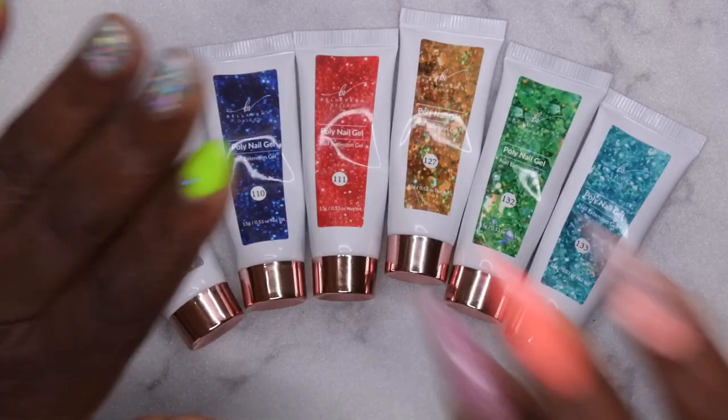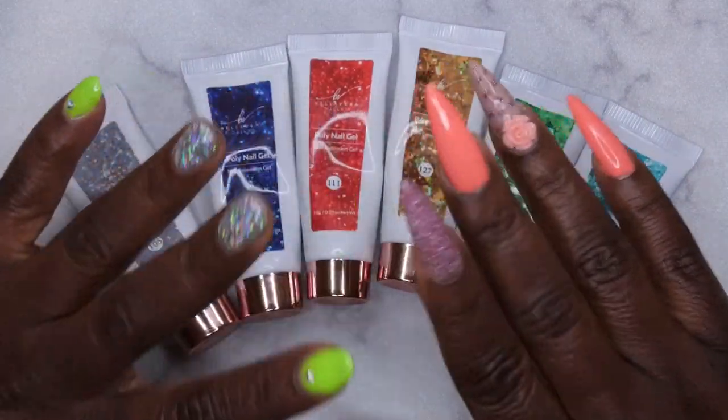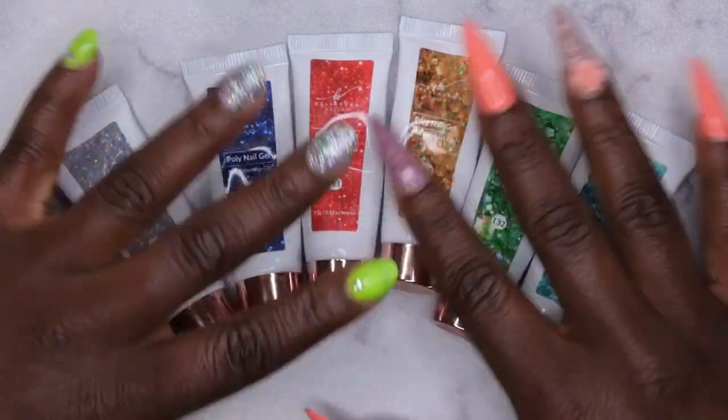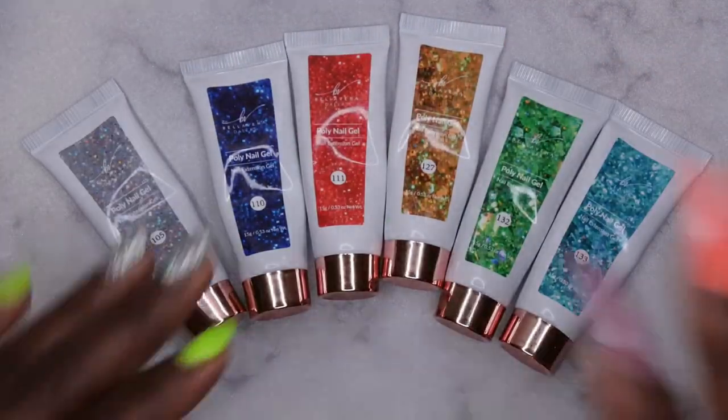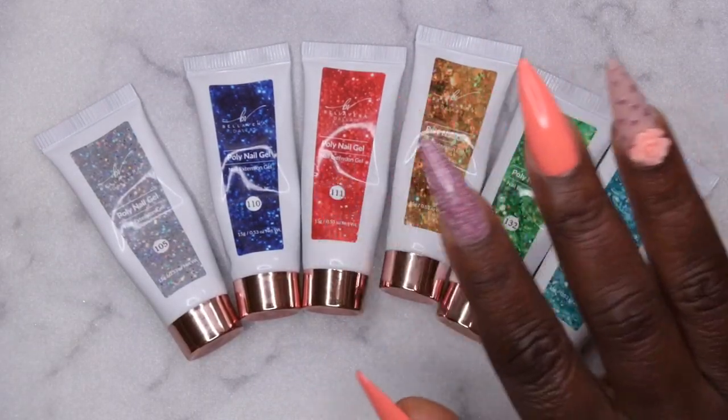I'm going to go ahead and swatch the rest off camera and I'll be right back. All of the colors have been swatched. It did start raining since I started recording, so if you all heard some thundering in the background I apologize for that in advance. Let's hope my power doesn't go off while I'm filming, but let's go ahead and take a look at this beautiful collection.